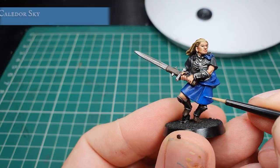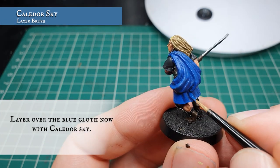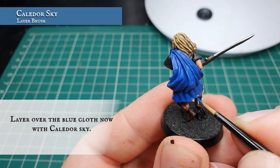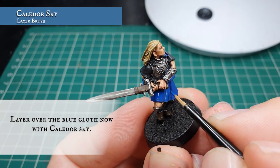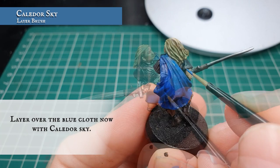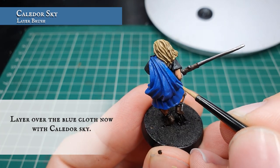Once the wash is dry we're going to layer over with pure Kalidoor Sky, leaving the Drakenhof Nightshade showing in the deepest recesses and the deepest folds in all the material. You might need to apply this in a couple of thinned-down coats to get a nice smooth finish over all the cloth. The benefit here is that all the cloth on this model is very well defined, so it's very easy to know where you need to apply this layer.